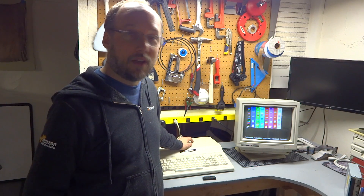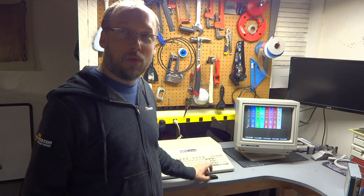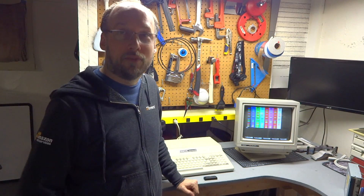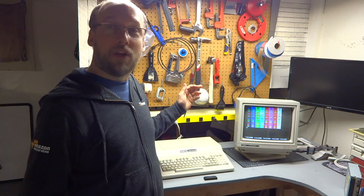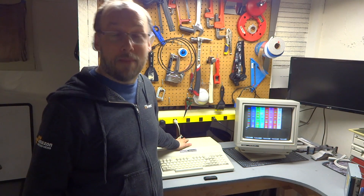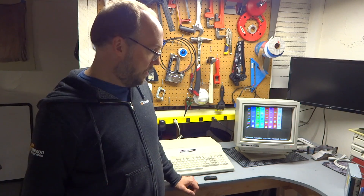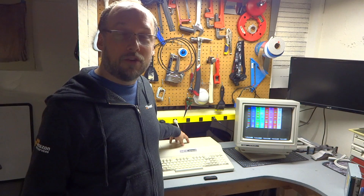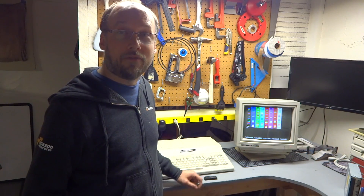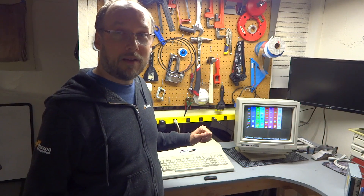We've done a couple of low-cost upgrades. For a little over $4, we upgraded the processor to an NEC V20, which gave a 20% to 30% improvement. And for several dollars, we upgraded the RAM to 640K, which basically maxes out this computer and will allow us to play all the games we want. In part two, we're going to upgrade the internal floppy drive to a 720K 3.5-inch drive, which will basically max this computer out and make it as useful as possible.